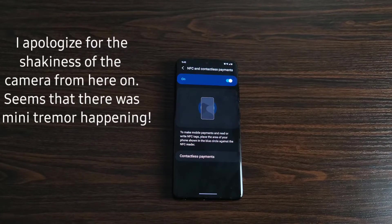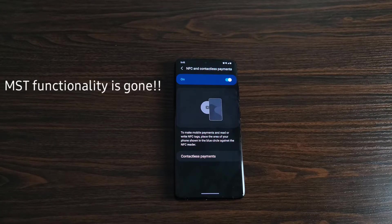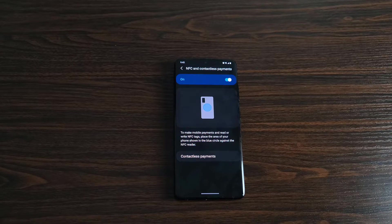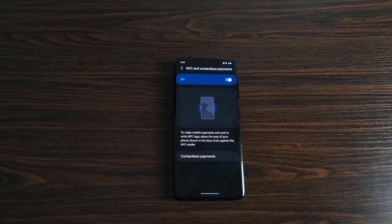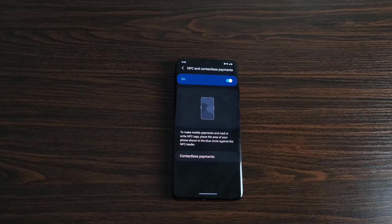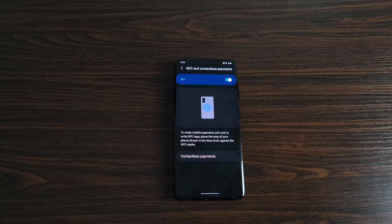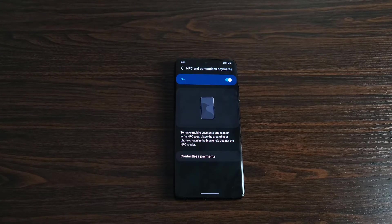The next thing to be aware of is that the phone does not have MST. If you're used to using Samsung Pay and going into a store where someone says it won't work and you show them it actually does — you can't do that anymore. The store you go to has to have NFC. Samsung has removed MST from their phones. Hopefully they'll bring it back if we all complain hard enough. This was a big blow to me, especially in this COVID era, because I don't like putting my credit card through those machines.